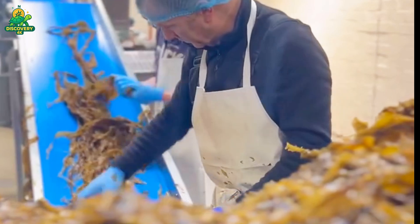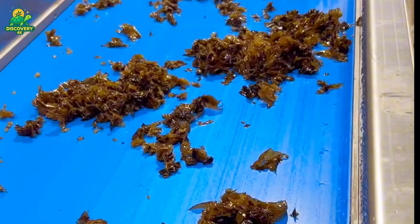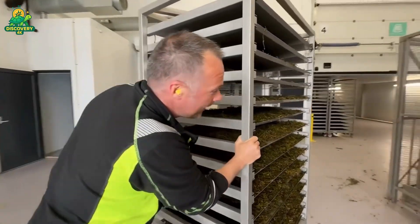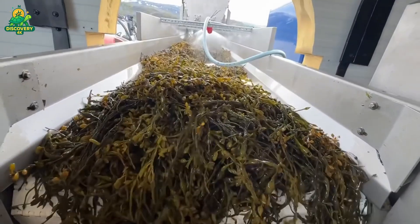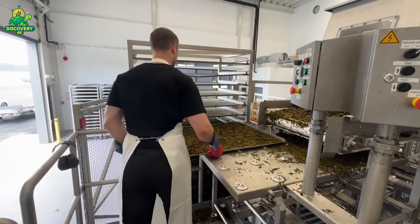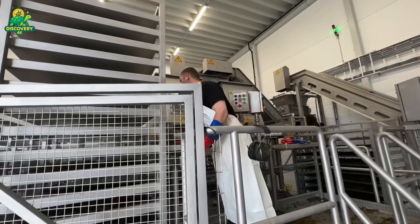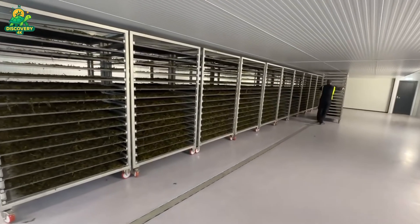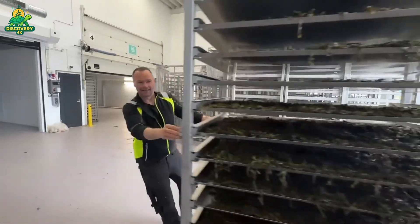Drying is a crucial stage in seaweed processing. Traditionally, seaweed was sun-dried on bamboo mats or rocks along the coast — some small farms still use this method today. But in industrial settings, automated dryers take over. The blanched seaweed is spread on conveyor belts and passed through large tunnel dryers that blow heated air, typically between 40 to 60 degrees Celsius across the product. The goal is to reduce moisture content to below 15%, which prevents mold growth and extends shelf life. The dried seaweed is brittle, lightweight, and shelf-stable. From here, it can be packaged as whole leaves, flaked, shredded, or milled into powder, depending on the end product.